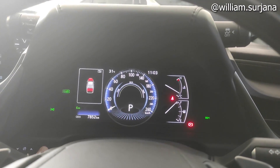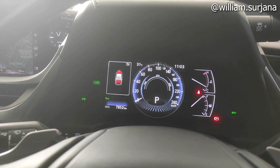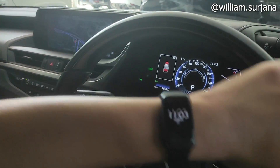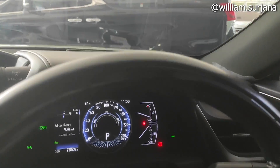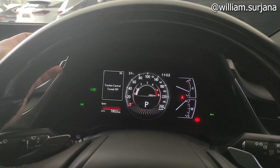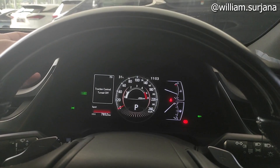Ada odometer, trip A, trip B, dan interface servis. Ini buat brightness-nya. Steer-nya sudah dijahit kulit dengan finishing back glossy. Di sini ada tombol untuk mematikan stability control. Ini buat mode berkendara ya, ada sport, eco, dan normal.